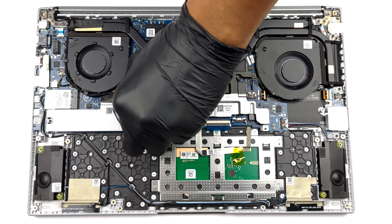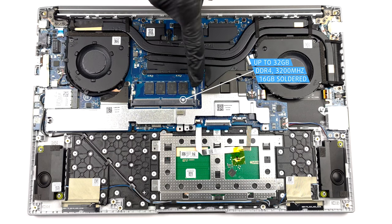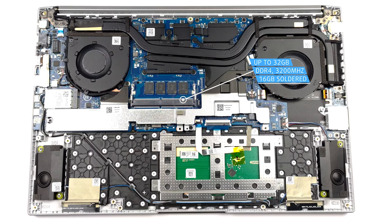Underneath a metal shroud, you will find the single SODIMM slot. There are 16GB soldered to the motherboard, and you can put up to 16GB of DDR4 RAM in the slot.